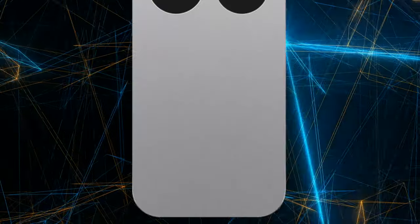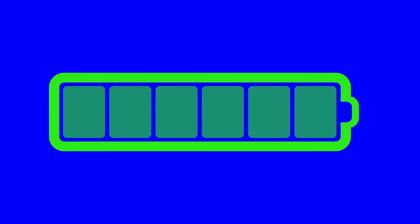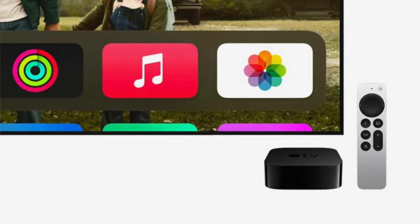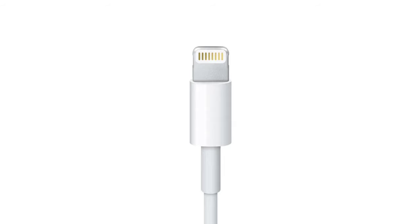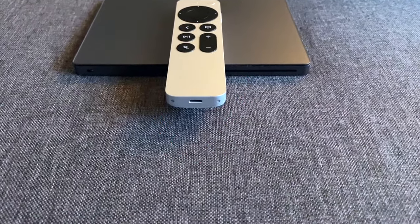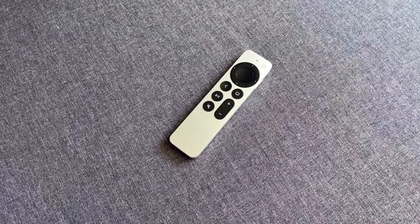First thing to do if you start having issues with your Apple TV Siri remote — where it either doesn't do anything or doesn't seem to work — is to make sure it's charged. Plug it in and charge it for at least 15 minutes. Depending on when you got your Apple TV or Siri remote, it will either charge with a lightning charger like an iPhone 14 or older, or USB-C like the new iPhone 15s. Both ports are located at the bottom of the remote. This is mostly what happens for most people, as it's really easy to forget to charge it. After you've charged the remote, try using it again.